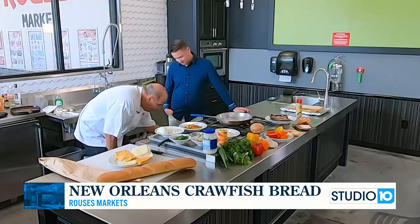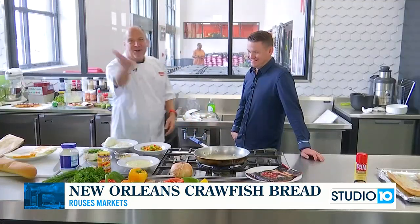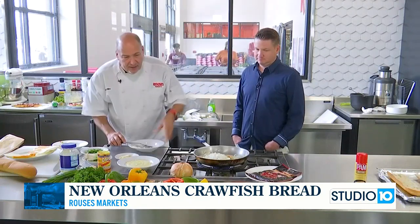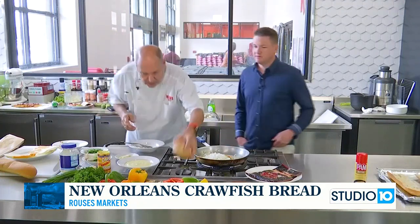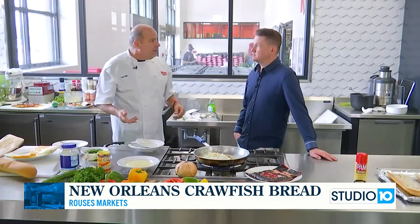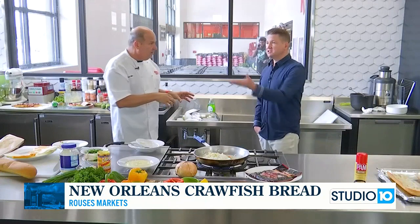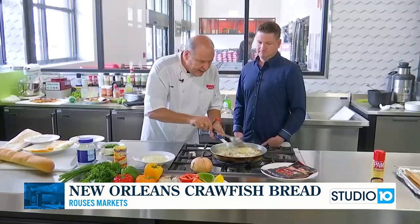We're going to turn that heat back on and brown that butter. We're going to go ahead and put our multi-colored bell peppers and our onion. Right now Vidalia onions are in season — the sweetest onion, amazing. Buy 10 or 12 pounds and don't refrigerate it. How you buy the fruit or vegetable in the store, that's how you should keep it at your house. That's a good tip.